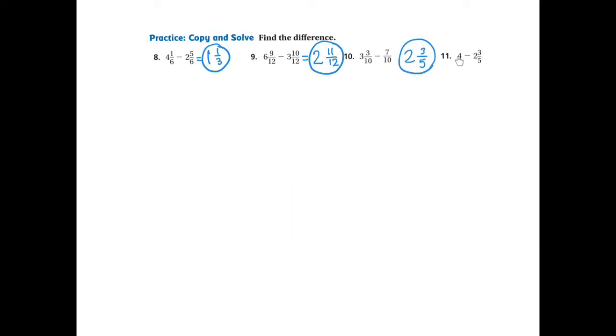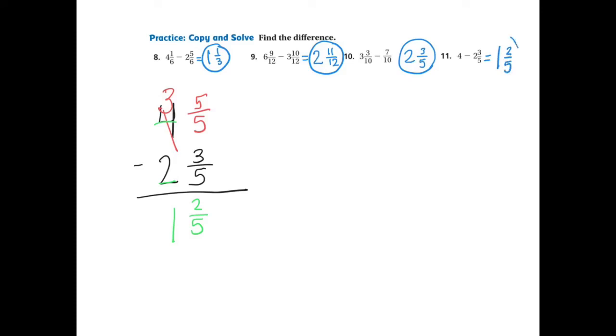Moving on to the last problem: 4 take away 2 and 3-5ths. I write the problem as 4 subtract 2 and 3-5ths vertically. I notice immediately there is no fractional part on the 4, so I have to rename it. When I rename the 4, it becomes 3 and 5-5ths because the denominator is 5. Now I can say 5 take away 3 is 2-5ths, and 3 take away 2 is 1. Looking at 2 and 5, there are no common factors, so my final answer is 1 and 2-5ths.